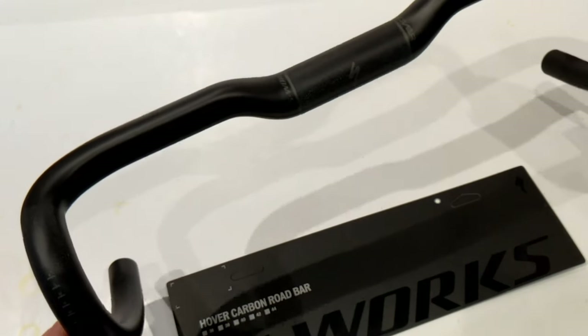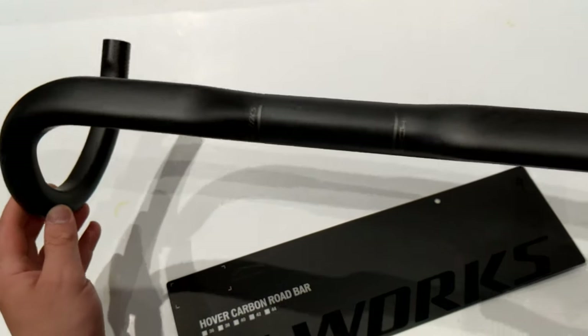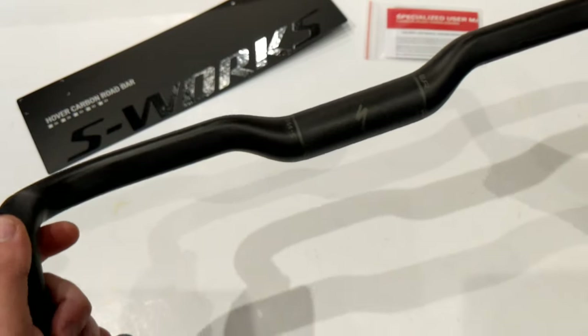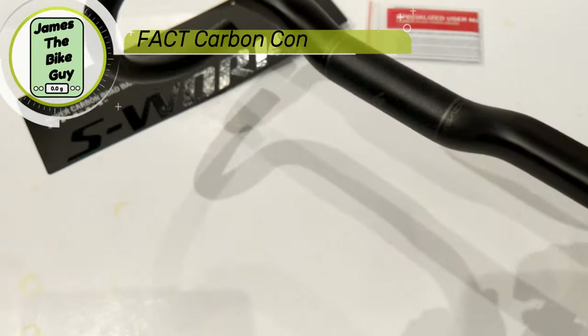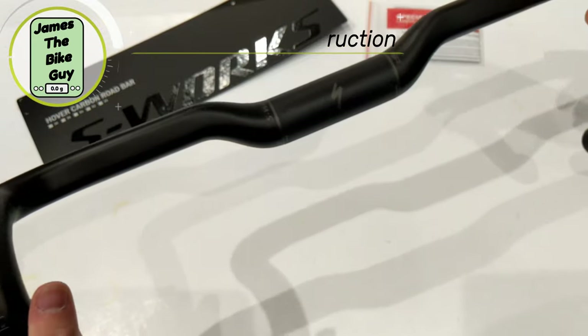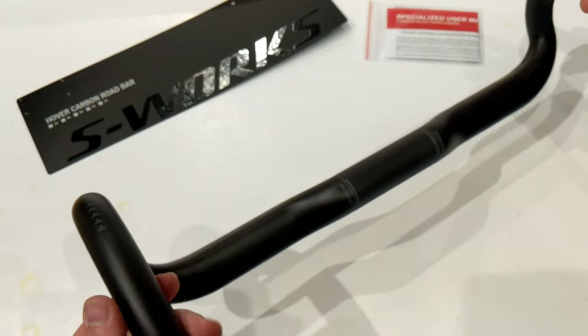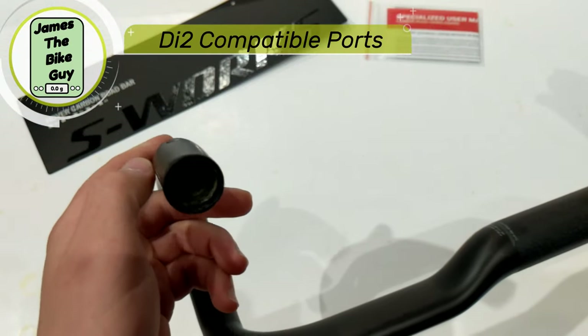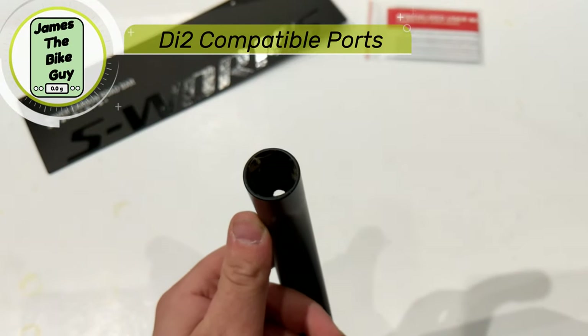Let's take a look at some of the features of this bar and then find out what it weighs. The S-Works Hover Bar is made out of their Fact Carbon Construction, so that's a nice lightweight carbon fiber construction. You'll also notice that it's DI2 compatible, and the inside of the bar looks really nice.